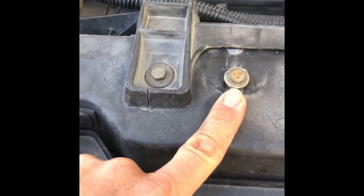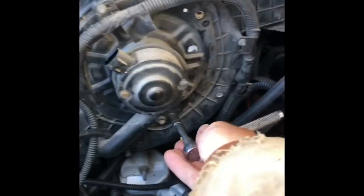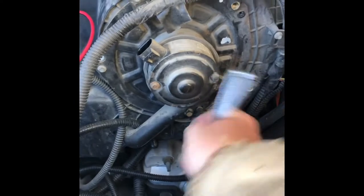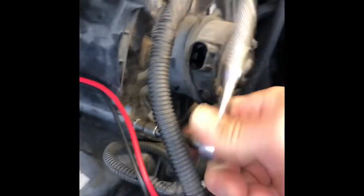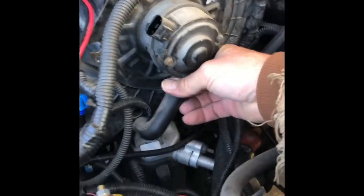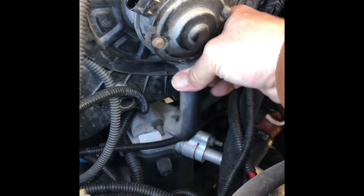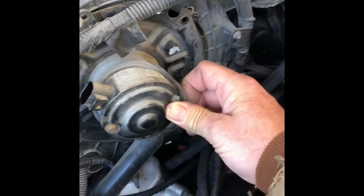For taking the antifreeze reservoir out, that's a ten millimeter and it just slips into these, so it's pretty straightforward. We'll take these out of here. Oh, it didn't take nothing at all — that just popped off right there. There's a retainer — okay, that's what that is.